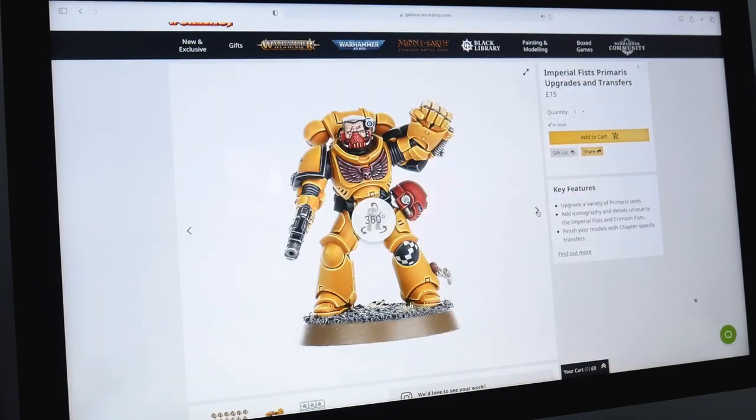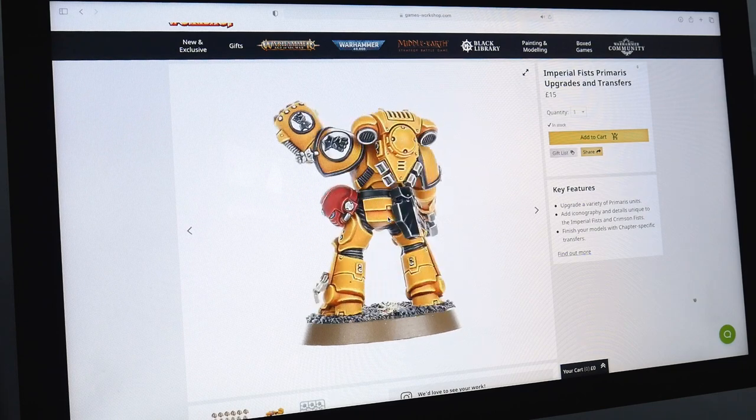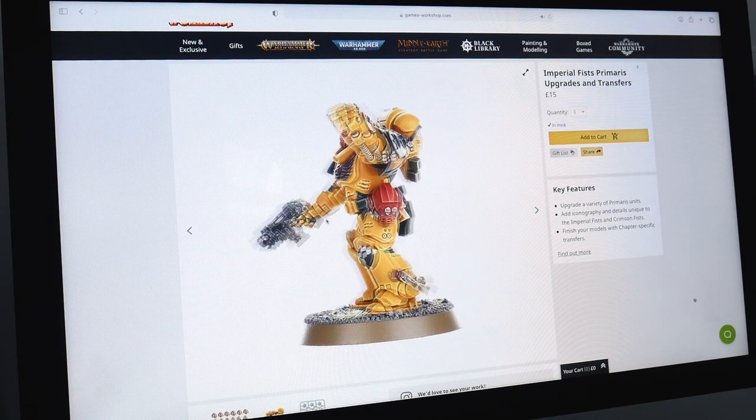The Imperial Fists are the 7th of the original 20 founding legions created by the Emperor of Mankind. Resolute warriors unwilling to give ground, they will always make the ultimate sacrifice if it means victory. Pride in never giving up holds a strong grip on the Imperial Fists, and their stubbornness and resolve has led many times to needless loss of forces, forcing them to rebuild their chapter.